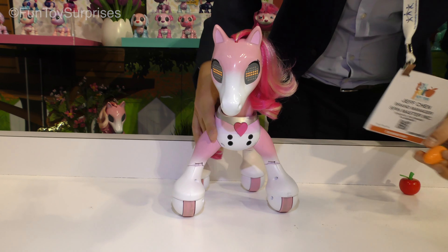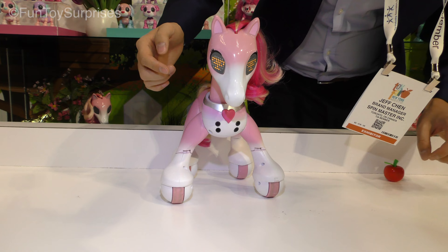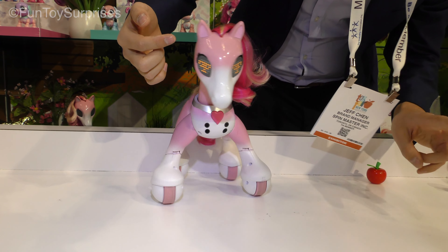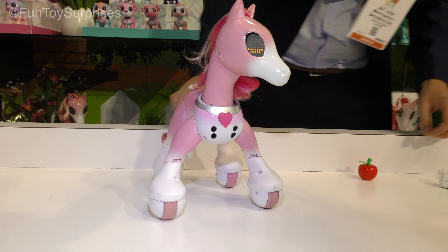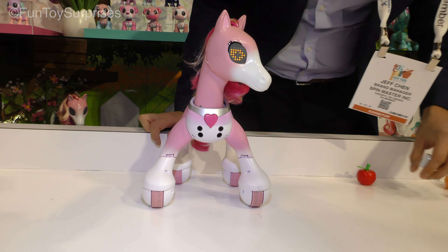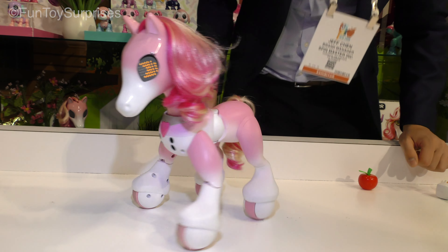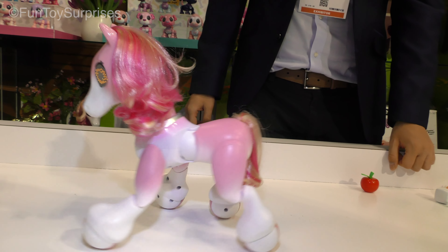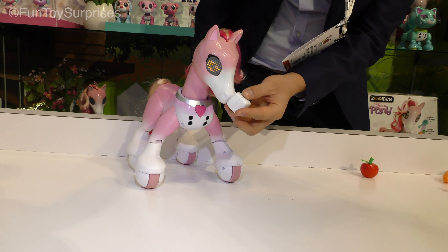Want to learn tricks? Let's learn how to canter. Oh yeah! Good job. Want to learn how to turn right? There you go. Good work.